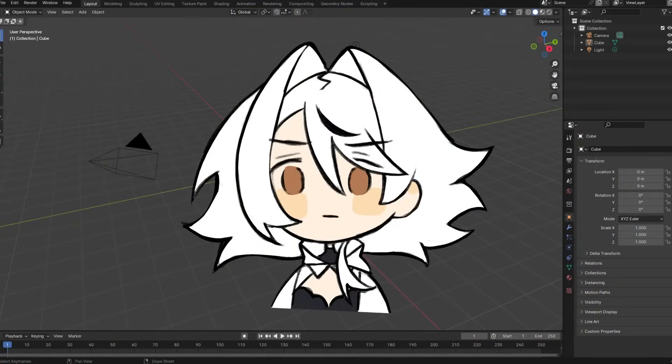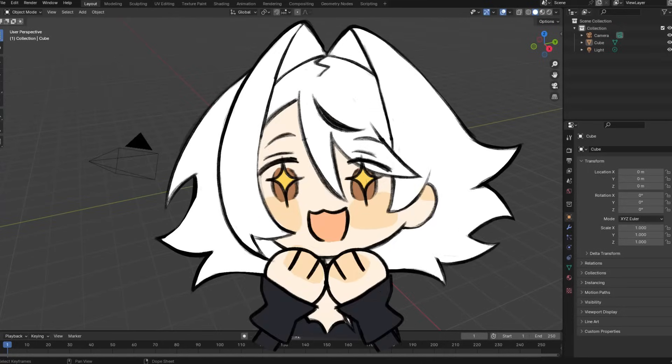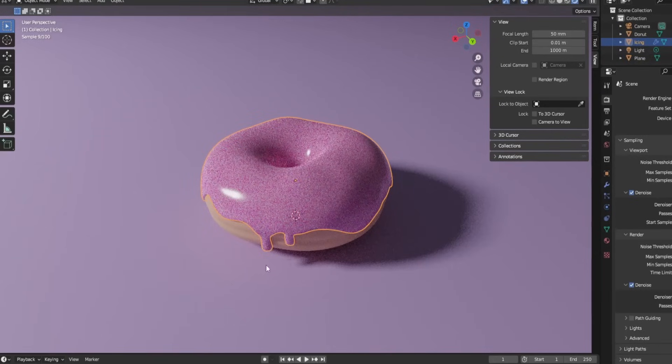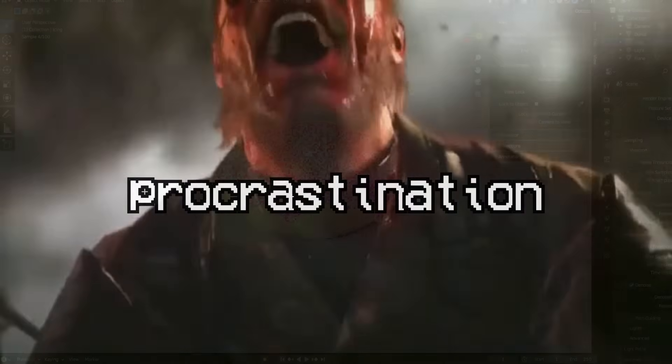I learned Blender in two we— Did I even do it? Did it at least look good? Okay, I know that I said I'd do it in one week, but things happened and then one week turned into three weeks.